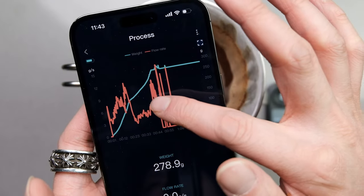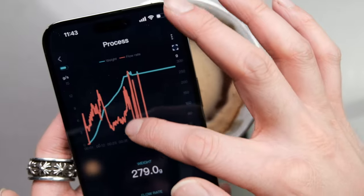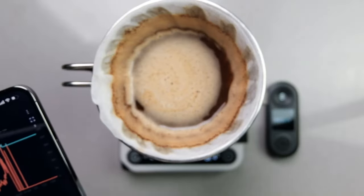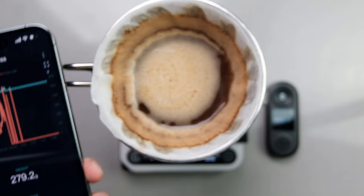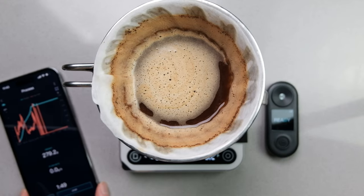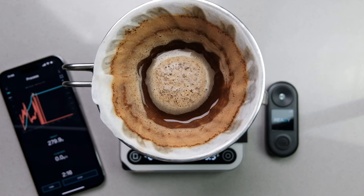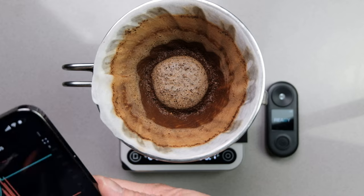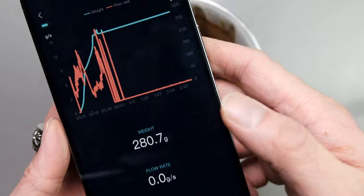Then I slow it back down as I go back into the middle. And as I move to the edges again, it starts to speed back up, and then I stop — and there are the stirring times where the weight registers. The whole time we've also got the timer at the bottom so we can see everything. So that's pretty cool. The brew has finished — I've stopped the timer at two minutes and 34 seconds. The total weight was 280 grams.